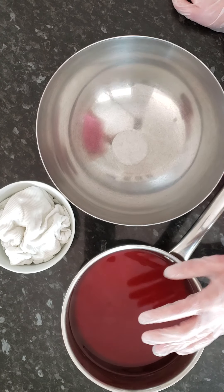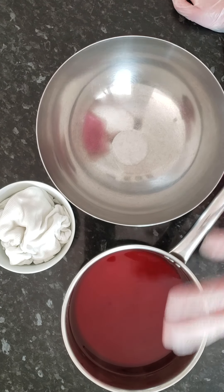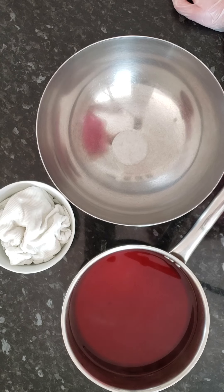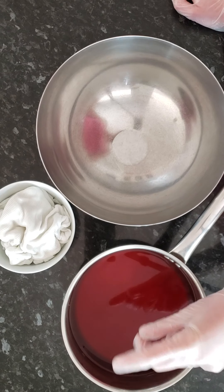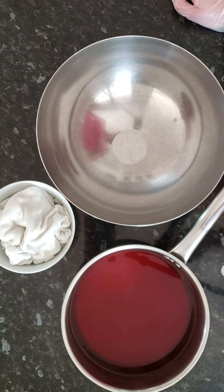For onion skins, you need roughly 30 grams of skins per 100 grams of yarn, cotton, or whatever you are dyeing. Today I picked one of my old 100% cotton tank tops — it's lost its bright white so I want to give it a different color.